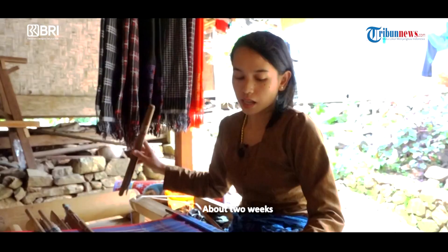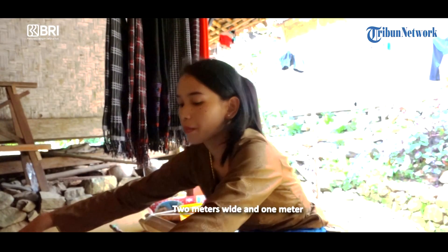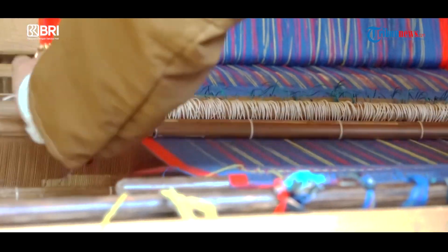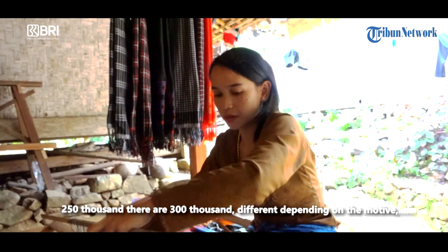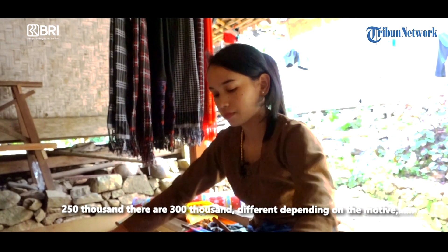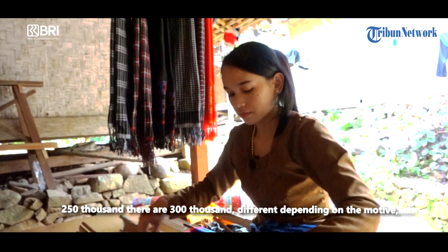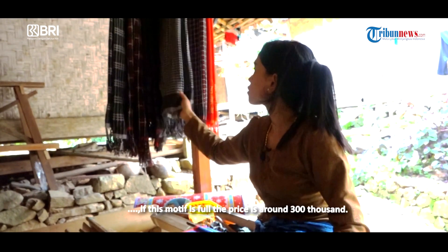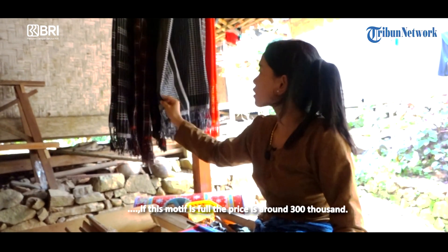Ini sekitar dua mingguan. Yang dua meter sama lebar semeter. Harganya 250, ada yang 300. Beda-beda, tergantung motif. Kalau ini kan polos, jadi yang ini 300.